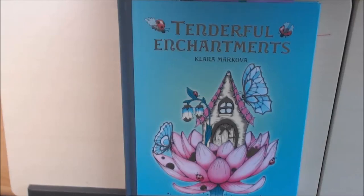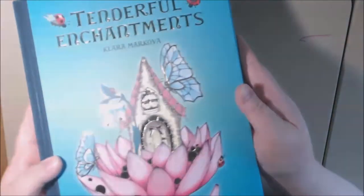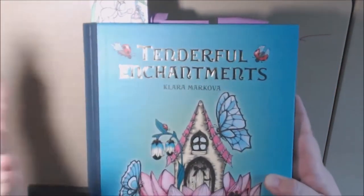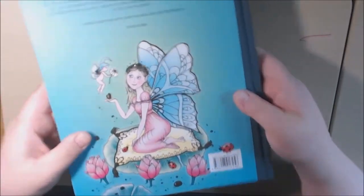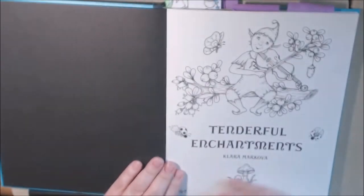Hey everybody, I'm so excited that the new Clara Markova book is here — it's called Tenderfall Enchantments. I have been playing around with it for a couple of days and I just absolutely love it. It is just gorgeous. The foil and the color of the book — if you can see it — it is just absolutely stunning. I'm just gonna do a quick flip-through so you guys can take a look at it.